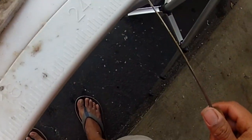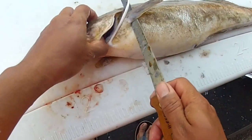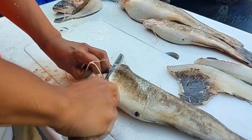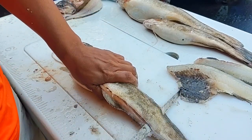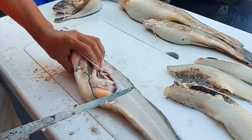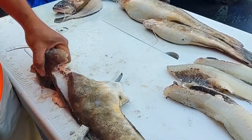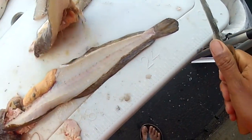Now I'm going to use this big guy right here. Same thing — grab it firmly by the head, cut right behind the pectoral fin at a 45-degree angle to reach the backbone, turn the knife sideways, cut through the ribs, and ride that backbone all the way down to the tail. One beautiful fillet right there. Turn the fish around, same thing: cut right behind the head, turn the knife sideways, cut through the ribs, and then ride down. There we go.